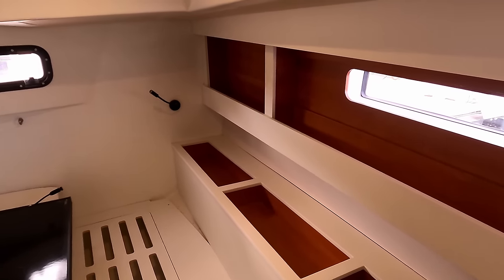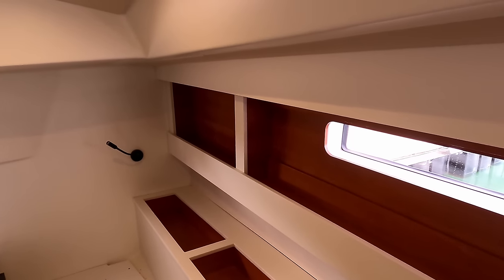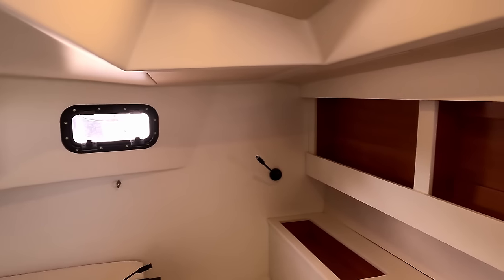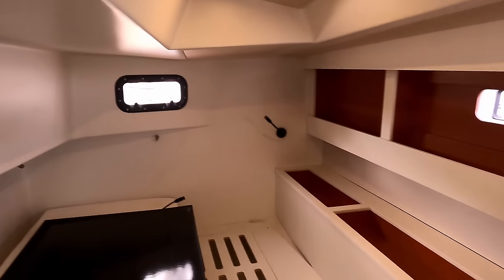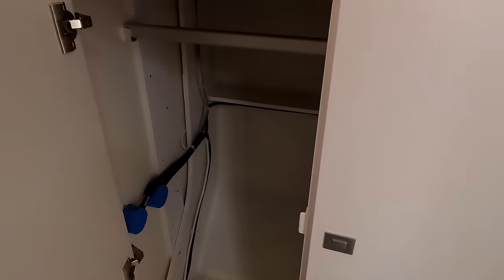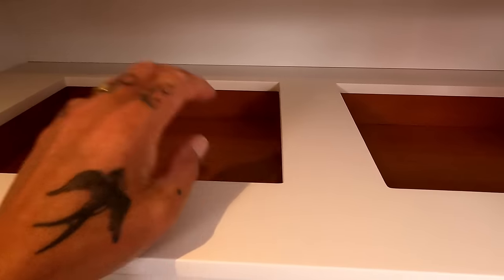You get another three-quarters of a metre to a metre beam in this boat compared to the other. The bed has extra storage down the side now, and that will be the same starboard side. Great port-light windows and ventilation aft.